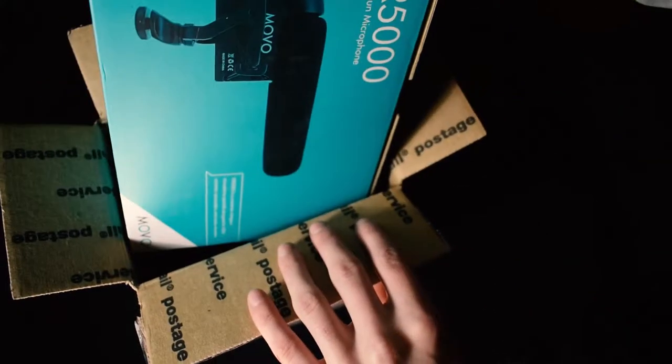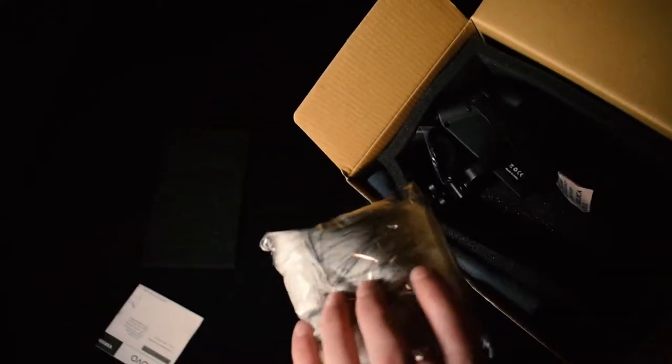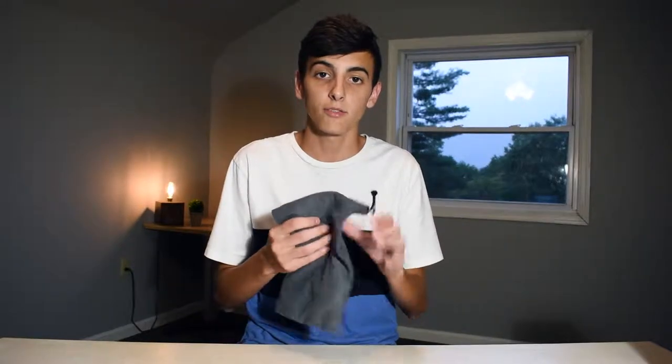Before we test it out, let me go over the unboxing and the installation of the microphone. The unboxing was quite straightforward — finding a box inside of a box, open to reveal some protective foam, the manual, a wind filter, and the microphone itself. They also included a very nice traveling bag for the microphone.